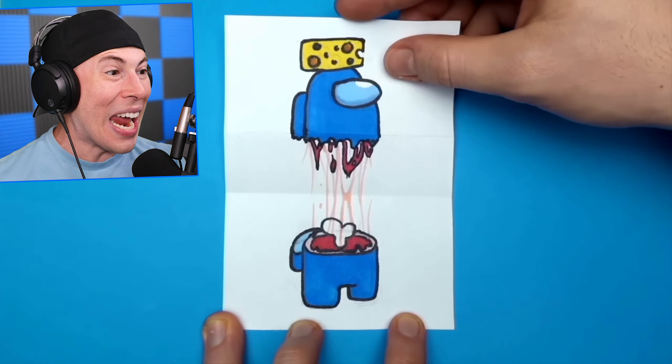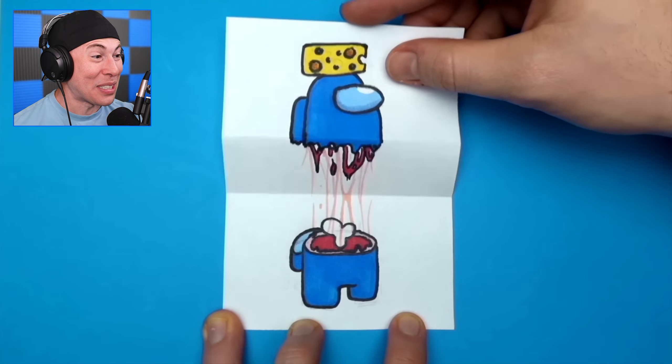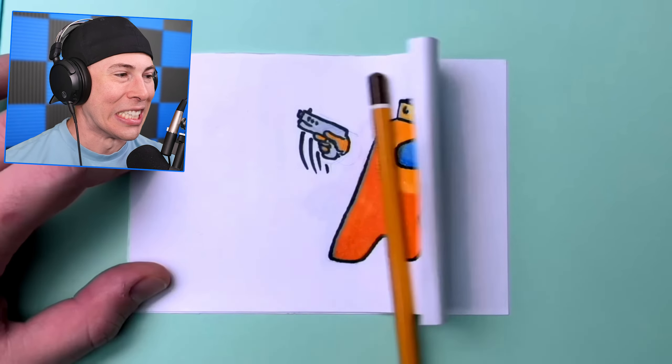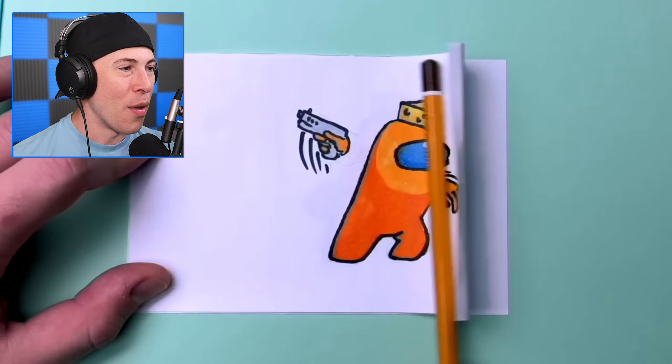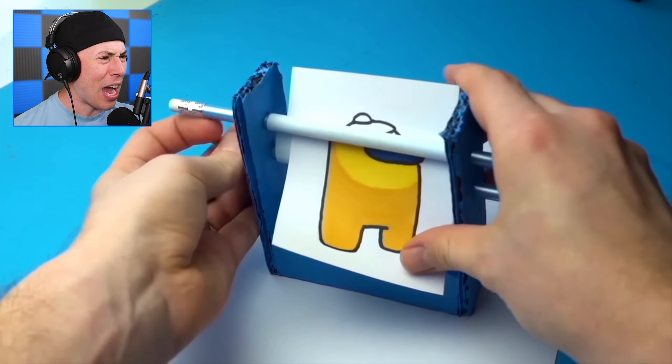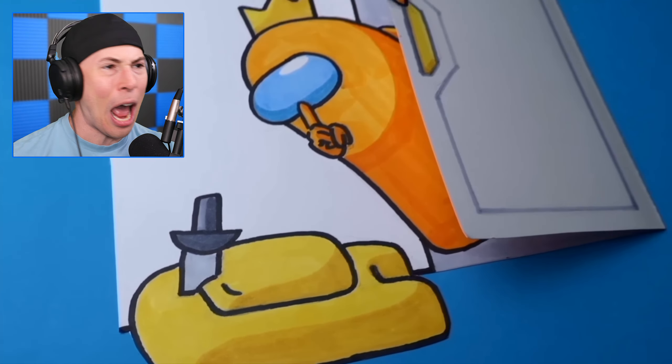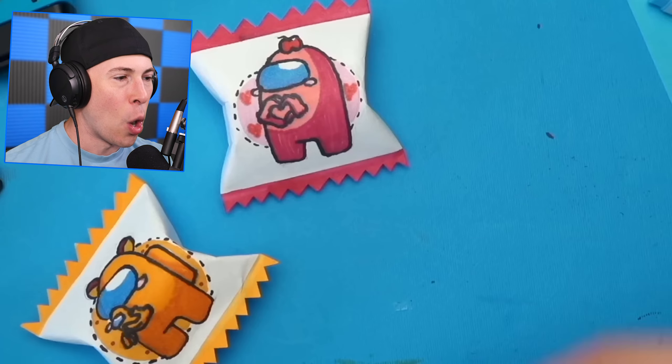When I think it couldn't get cooler, it just keeps getting cooler. How is this possible? This orange is literally eating yellow and we've got Mr. Cheese. Wait, how did it just get color? Did you see that? How did it get color? And yeah, we know what you did, Orange.